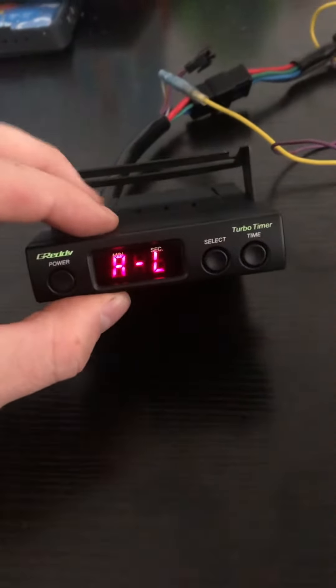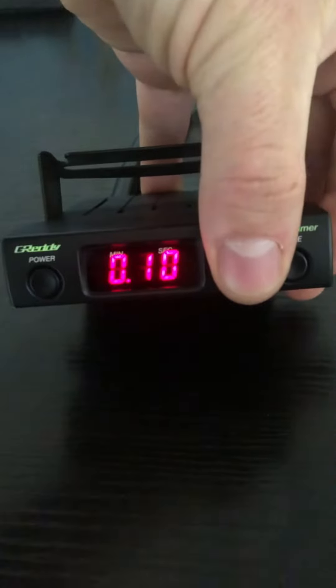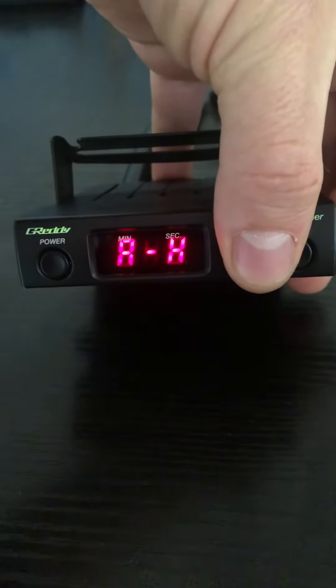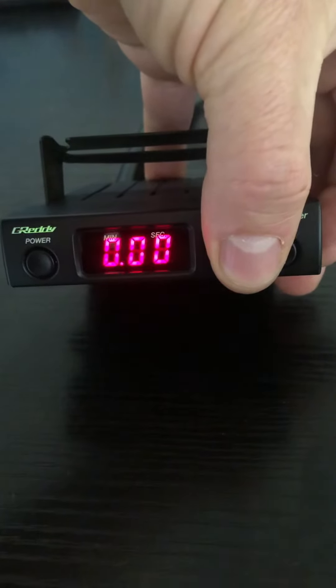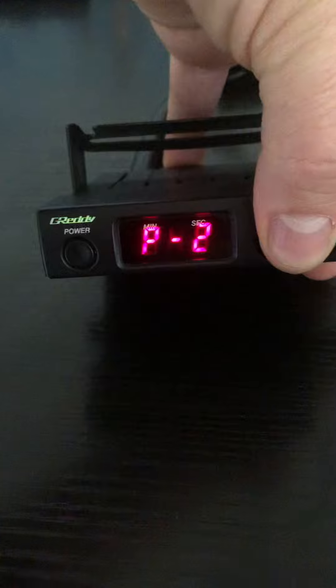The unit had four Turbo Timer modes: auto for low speed driving, auto for high speed driving, a personal mode — in this case zero seconds — and you could program anything up to 10 minutes in personal mode too.